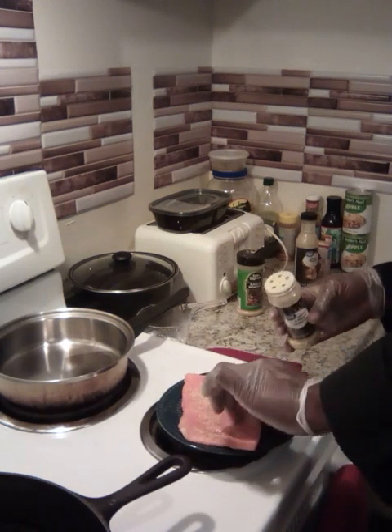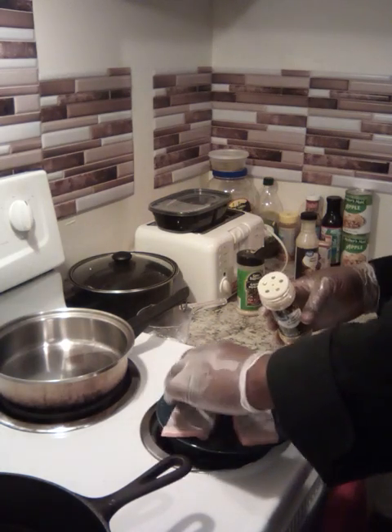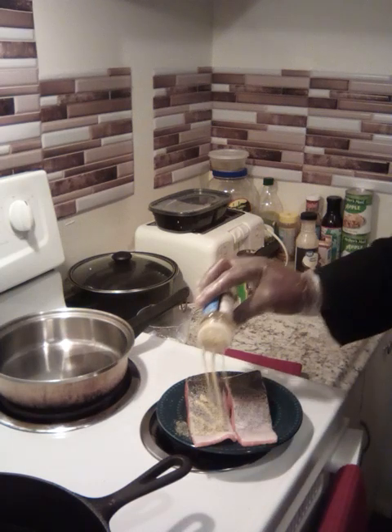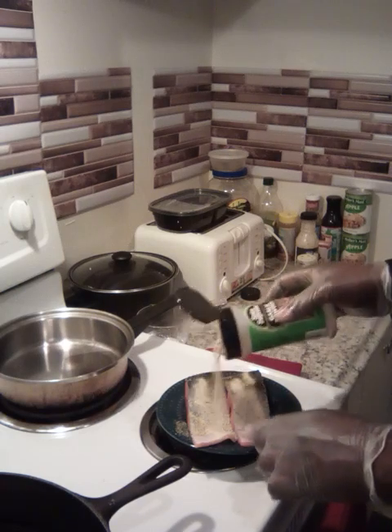I'm going to turn it over because my sauce has got a lot of flavor in it on its own. We ain't got to put a lot, so I'm just going to put some garlic powder on it — skin side as well.